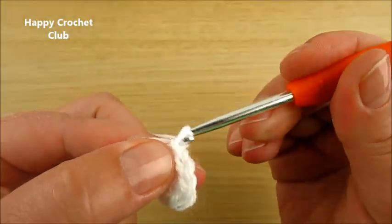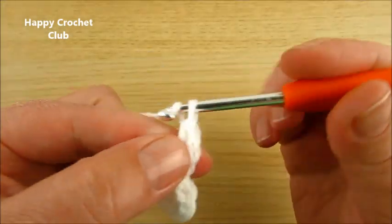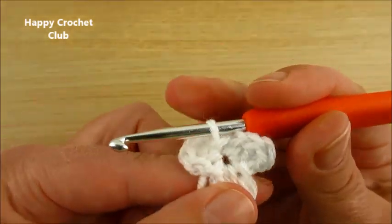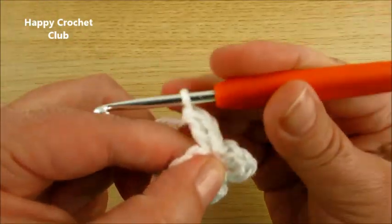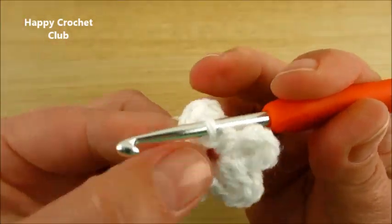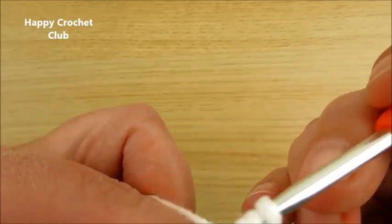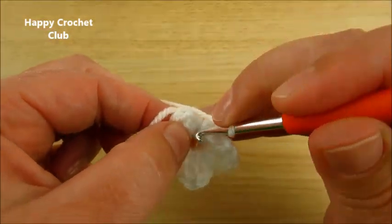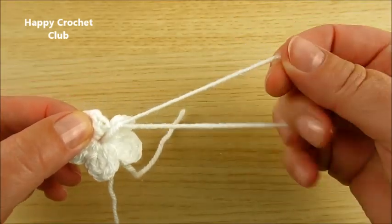Chain 2. Double crochet in the same chain. Chain 2. Double crochet in the same chain. Chain 2. Double crochet in the same chain. Chain 2. Double crochet in the same chain. Chain 2, slip stitch in the same chain. Leave a longer yarn tail.